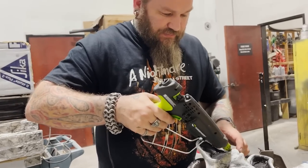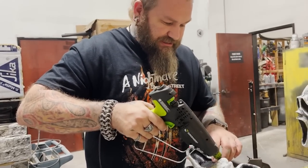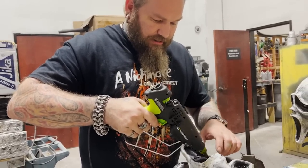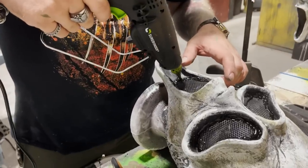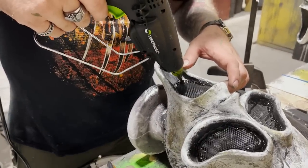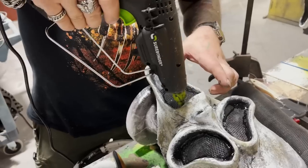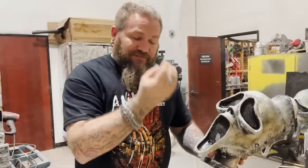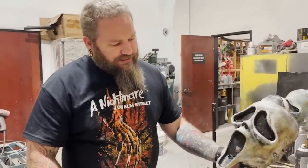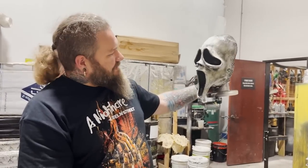We generally make things for haunted house applications, so somebody would be running around like crazy all over the place, being super active. I like them to be able to breathe. Also, if you were to talk, nobody would be able to hear you — it would just come out of the mouth and nobody would hear your voice. So if you have the screen there, you can actually speak through it. At a distance, it all disappears very nicely. And that's how you end up making screen masks.